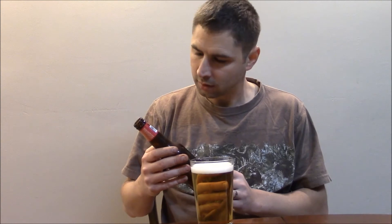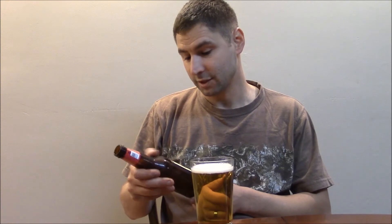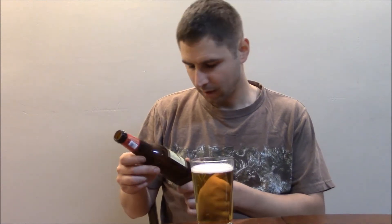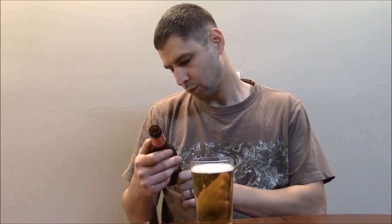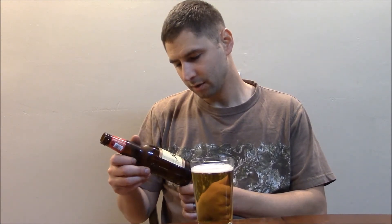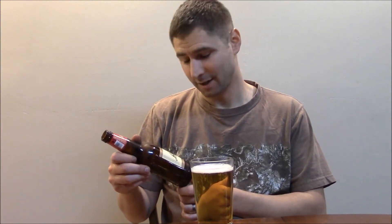It says Leinenkugel's, Jacob Leinenkugel Brewing Company, Chippewa Falls, Wisconsin, USA. If you've never been to Wisconsin, great place to visit. My favorite place in Wisconsin is Wisconsin Dells, actually. It says 12 fluid ounce, 4.7% alcohol by volume, Chippewa Pride Beer since 1867. That's crazy — brewed by the Leinenkugel family for six generations. That's pretty cool. Here's the bottle cap. This is the 150th anniversary of Leinenkugel's.